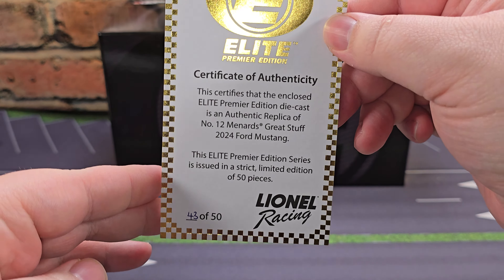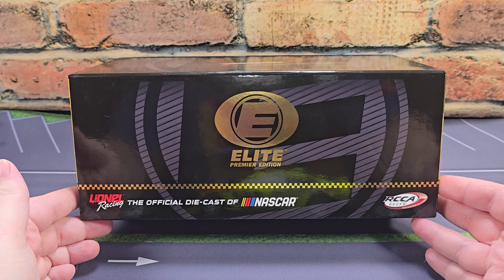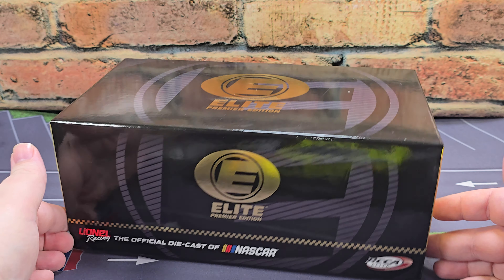Up next, you get your Elite Premier nylon card cover featuring the gold Elite Premier logo. Up next is the box, done in your standard Elite Premier premium style box featuring the Gold Foil Elite Premier logo. Behind that, we have the gray and black logo. That same artwork continues to the side where we have Lionel Racing, the official diecast of NASCAR, RCCA Elite. We have the gold and black checkered flag wraparound banner. This end is Gold Foil featuring the carbon fiber Elite Premier logo and 1:24 scale.